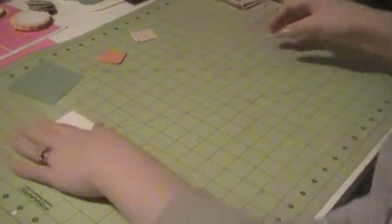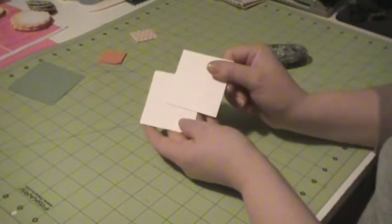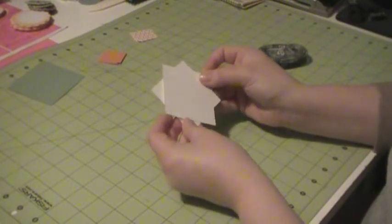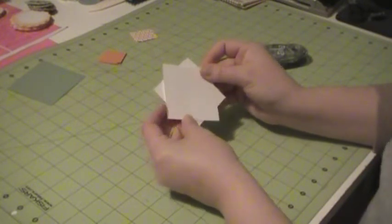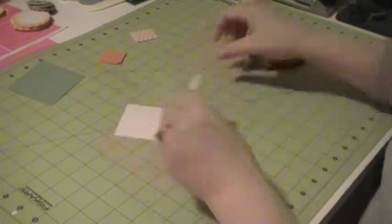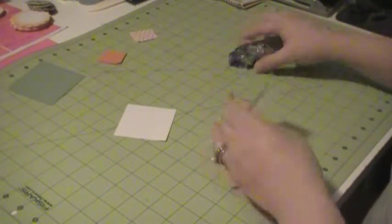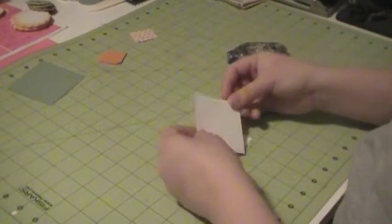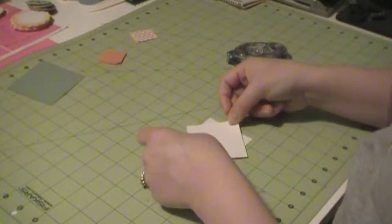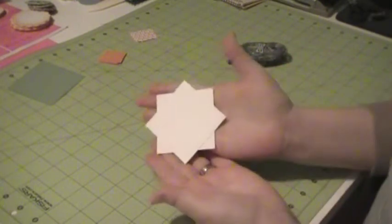So let's get started. What we need to do is take our two pieces of cardstock and adhere them so they make kind of like a diamond shape. So it'll look like that. I'm just going to take my snail and run this along the back, try and line them up as best as possible so one of the points isn't hanging off more than any of the others, and then just stick it down. So now it looks like that.